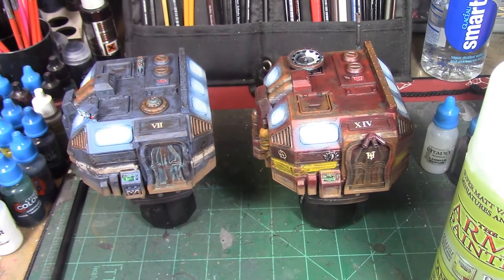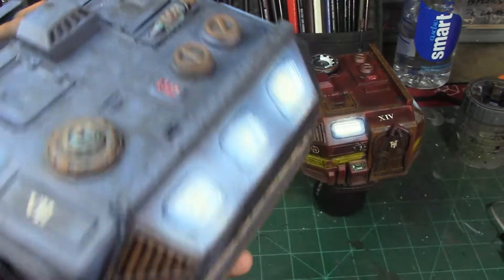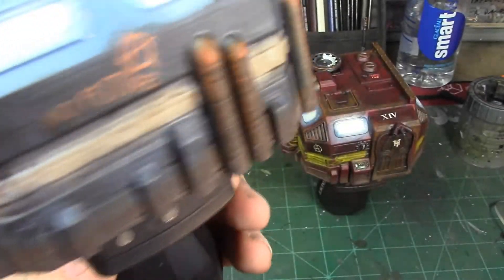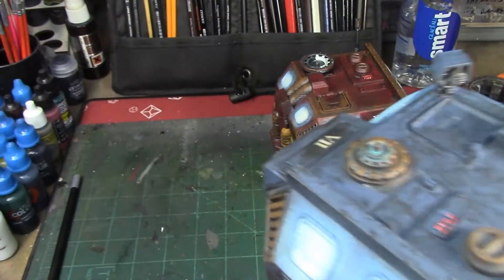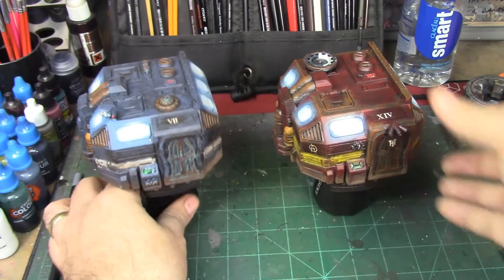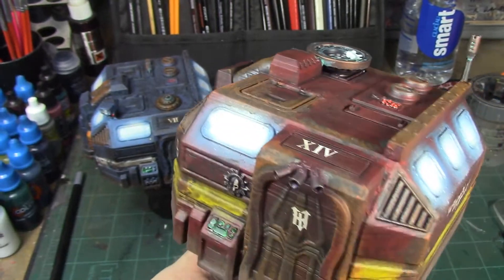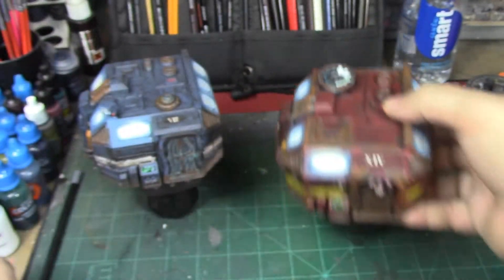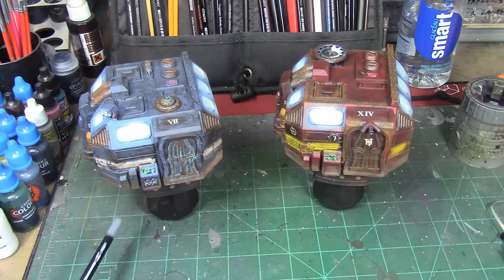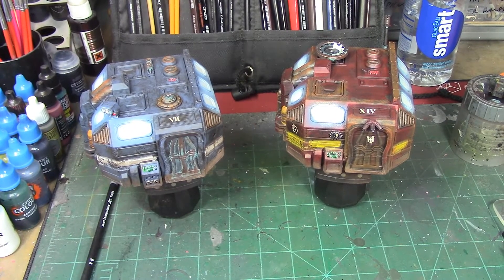All right, we're back and the building is all matte sealed. The windows are gloss coated — they're glossy, though maybe not as glossy as I thought they would be. The gloss coat is going to take a little while to dry, so I'm going to take a break and let that happen, and then we'll come back and do the streaks on the windows with the dust and rain marks pencil from AK Interactive. That'll be the last bit of weathering we do, and that's going to wrap up the weathering on these buildings.